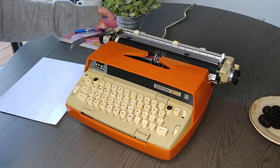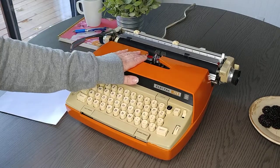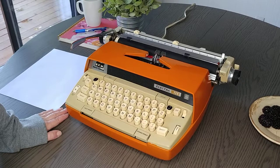Today we're going to take a look at a 1968 Electra 120. These are really good typers, good workhorses. Let's take a look around before I do the typing demo.